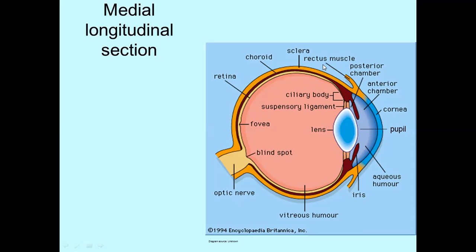In a medial longitudinal section, what will be visible is a superior rectus attached here, and at the other end it attaches on the inside of the little bony socket, the orbit. At the bottom is the inferior rectus muscle, attached to the sclera here and at the other end to the orbit. The front one-sixth of the sclera is the cornea, which is transparent. It has no blood vessels, is thicker than the rest of the sclera, and bulges outward slightly.